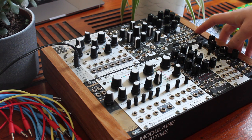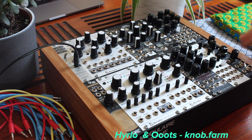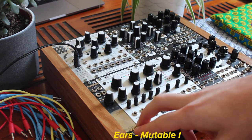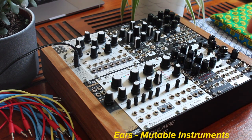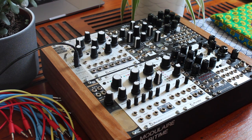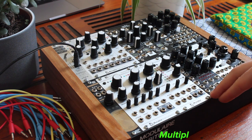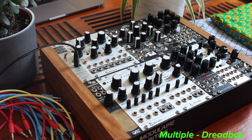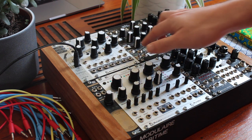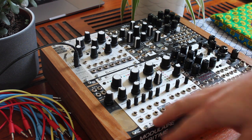Morphagene from MakeNoise as sampler and sometimes a kind of delay. I've got these two NobFram modules. I use Helo as a stereo mixer and Hoots as output module. It's really good. To finish, here's Ears to tweak something in a patch or to plug external sources like my piano or my Prophet 6 by Dave Smith Instruments. And a multiple from Dreadbox.